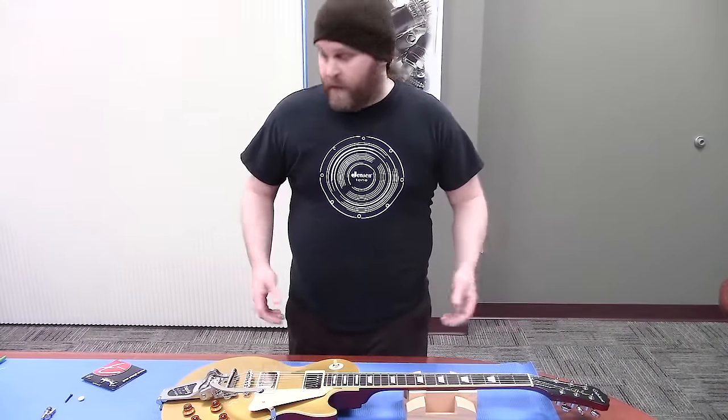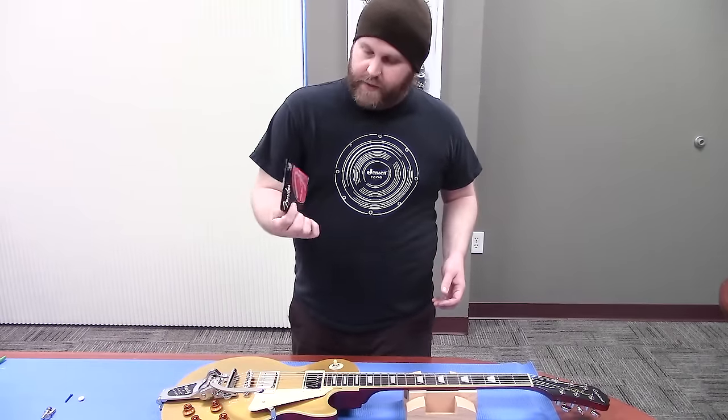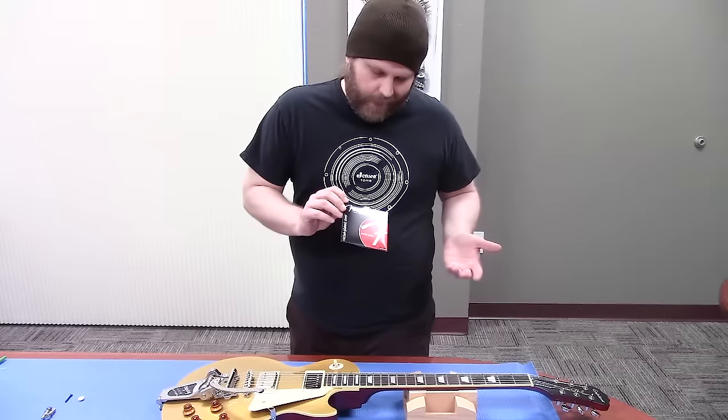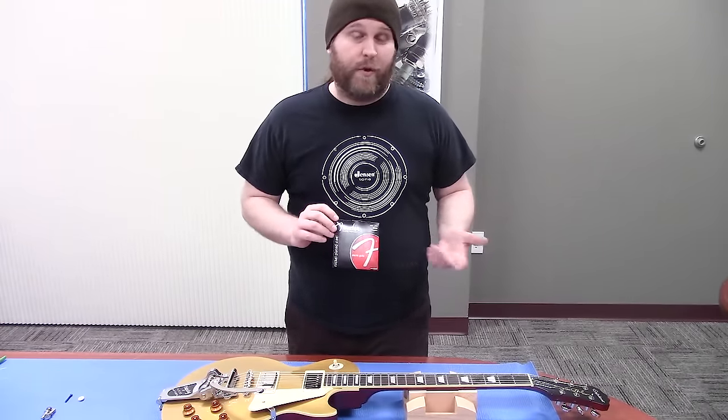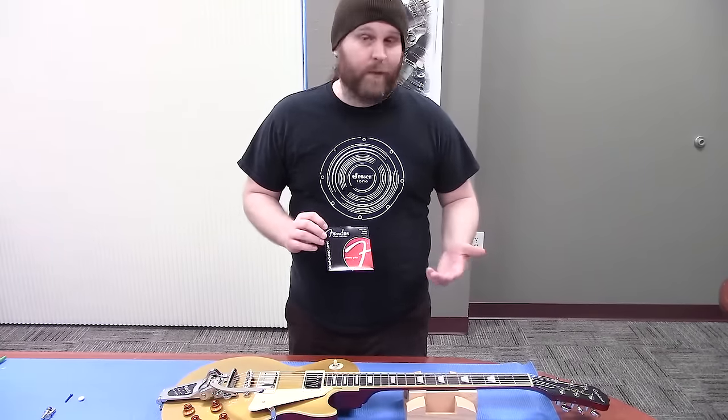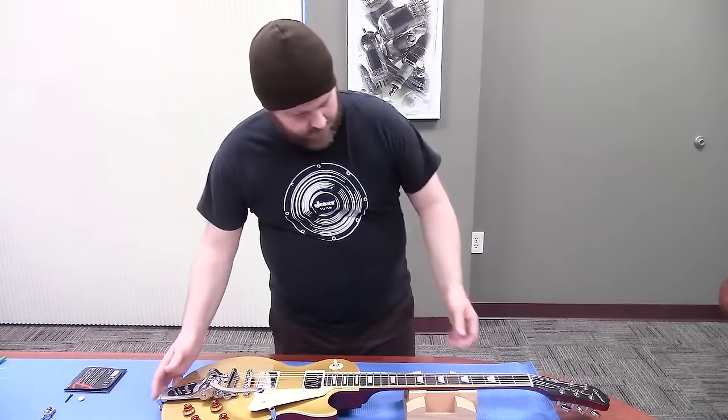Guitar is all strung up. We used these Fender nickel-plated steel strings on the guitar. This guitar has humbuckers, so I like to use nickel-plated steel. We also have these available in a pure nickel, which if I were doing a single coil guitar like a Fender Strat, that's what I'd be using. Everything's on there — good to go.